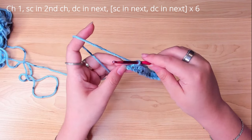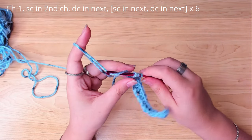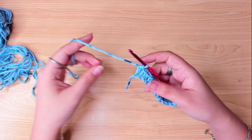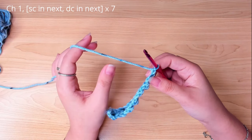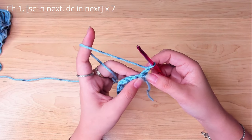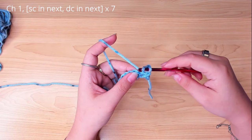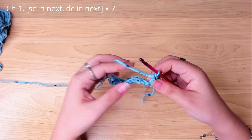Our last stitch should be a double crochet. To start the next row, chain 1. In the very first stitch here, work a single crochet. Then a double crochet. Repeat the same pattern.